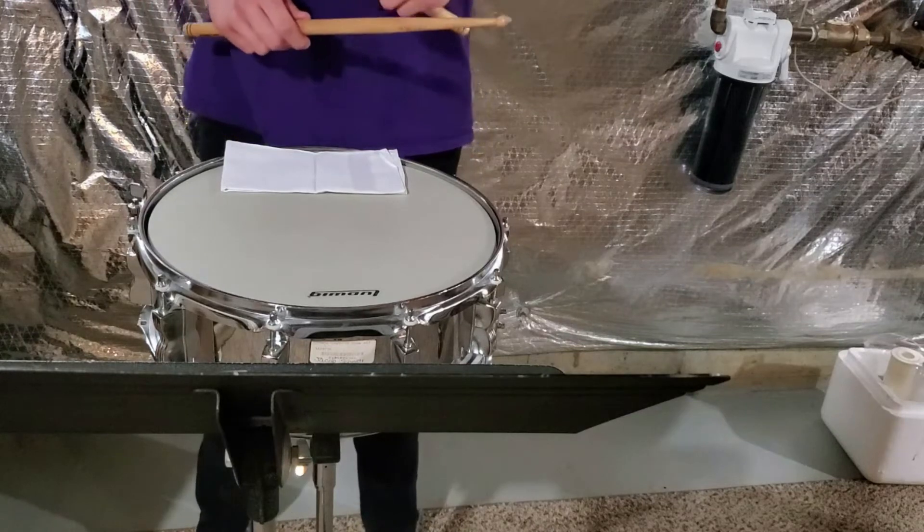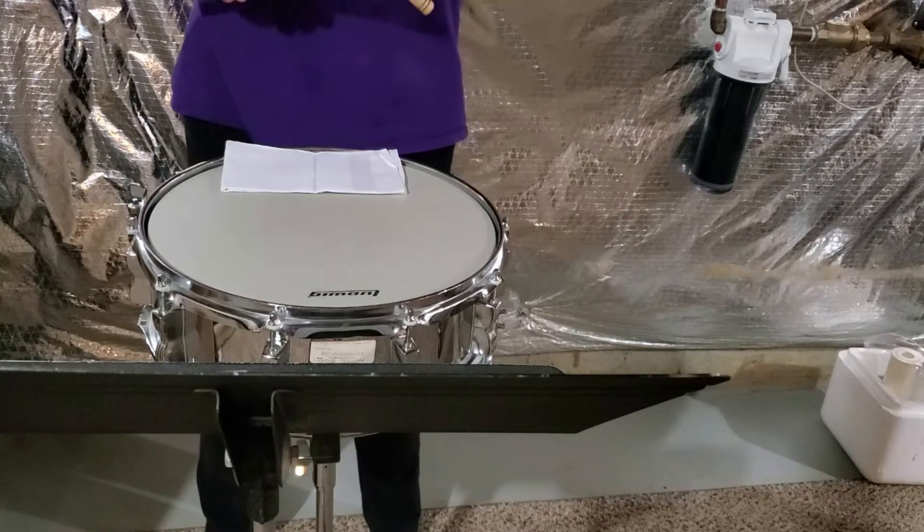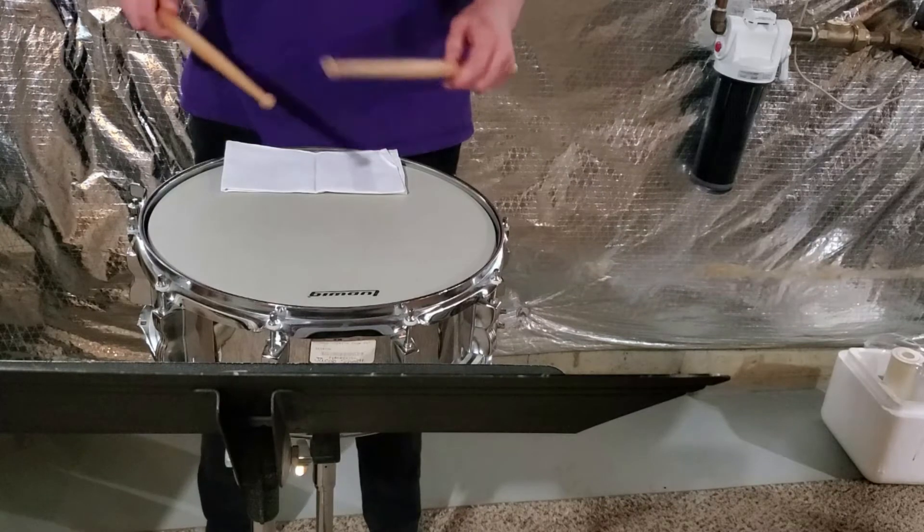In exercise number four we'll be working on our accents, our rhythmic interpretations, and our buzz rolls.